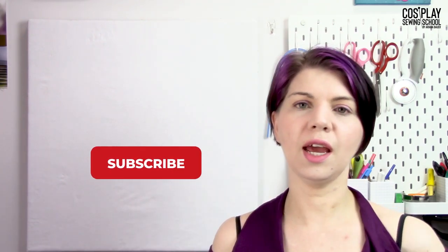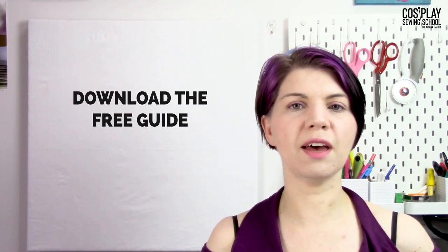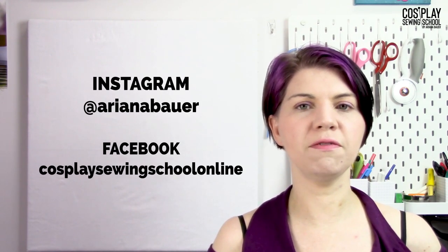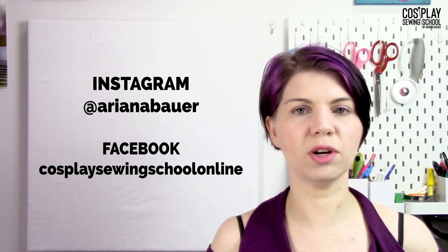Thanks so much for watching today. I hope you learned a ton about needles — probably more than you ever knew you could learn. Be sure to come back and check back as often as you can. Hit that subscribe button and make sure you get the bell notification so you know when the very next video is coming up, because we have so much in store for you. Don't forget that free download in the description below, and check out my Facebook and Instagram to know what the latest and greatest is from Cosplay Sewing School. Thanks for watching and happy cosplay!